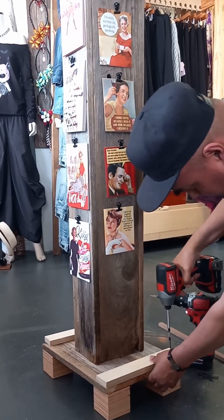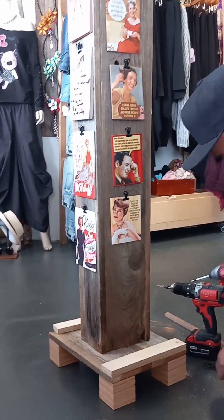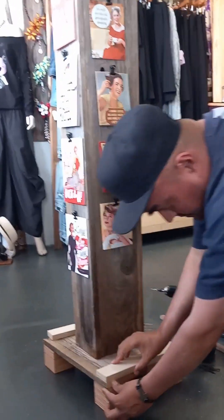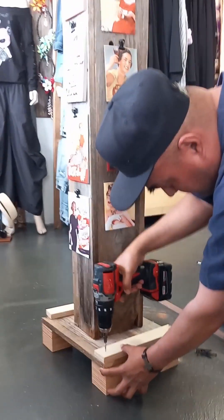Let's see. There he goes. So that it stays and it doesn't fall off and doesn't hurt anyone. So I'm paying attention.